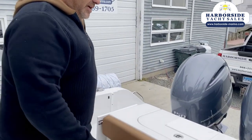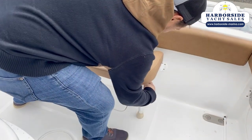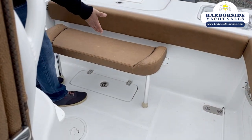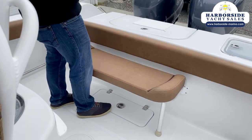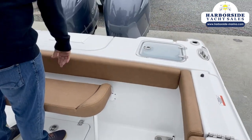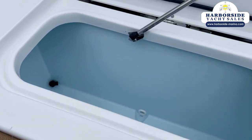Coming back here, we have a removable rear bench seat that not only can come straight out but also can fold straight down so you can fish against it and have a little protection for your knees. Our battle station back here has a live well and fish box, all insulated and lighted as well.